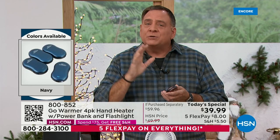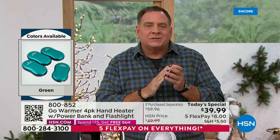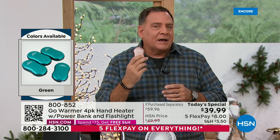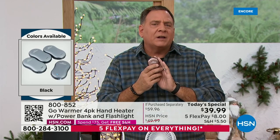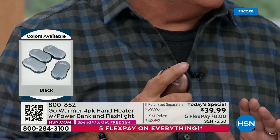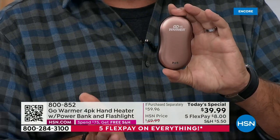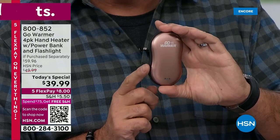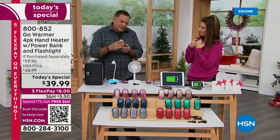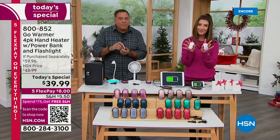These are rechargeable — there are no batteries to replace. Just plug them into any USB charger and it'll recharge in just a few hours. If you leave it on the low setting, around 86 degrees, it'll last eight hours — a full day's worth. Every time I put it in my hand it just disappears because they're so small, but they're really going to warm you up.